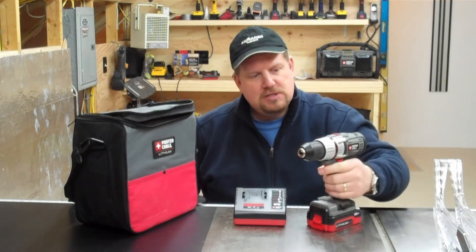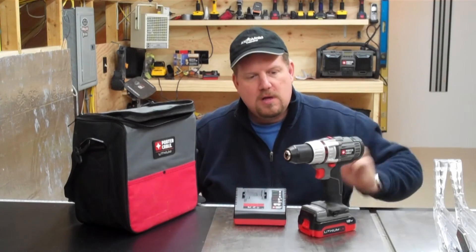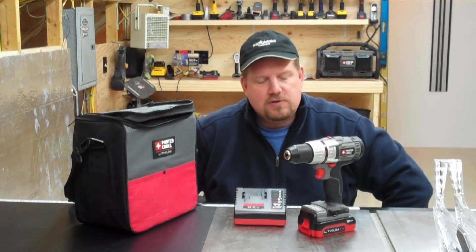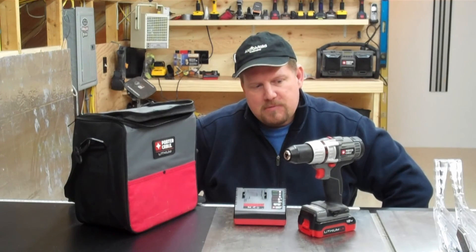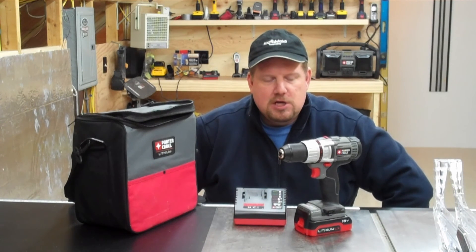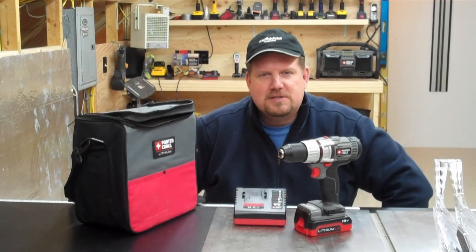I've been using this for several months now and it's a really nice drill. It's perfect for everything from cabinet installation to everyday home repairs and home improvement type projects. It's a really well-built drill and one that I think is a perfect fit for the subcompact market. So if you're looking for an 18-volt, smaller size drill, this is one you ought to take a real close look at, and I think you'll be really happy with it. I'm Todd from ToolboxBuzz.com.